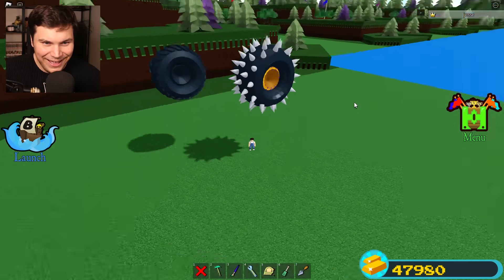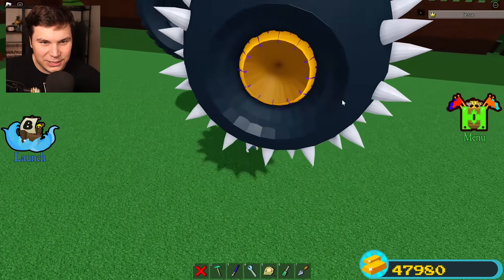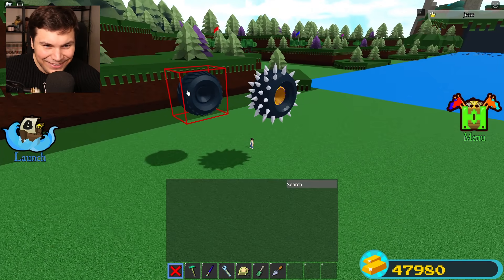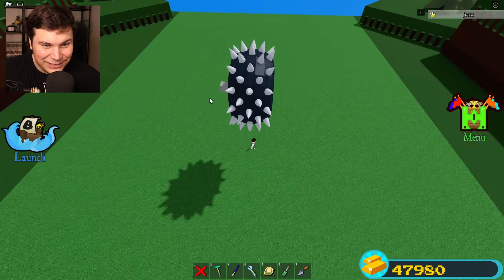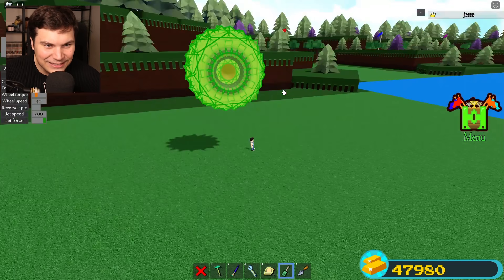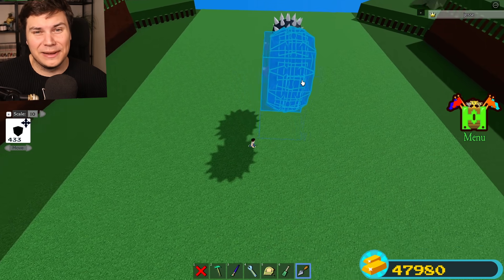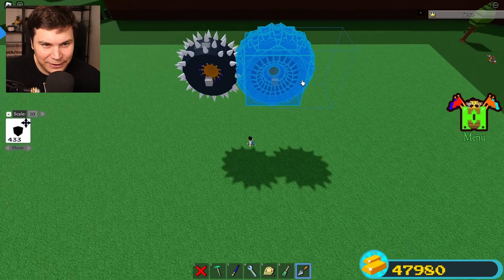Now we're gonna go ahead and actually place the real wheel inside. Here we go — there it is, baby! Having that orange on the inside looks even better. Brother, we made an actual monster truck wheel! That looks insane! Now of course we're gonna have to add this to an actual car, because what's the point otherwise?